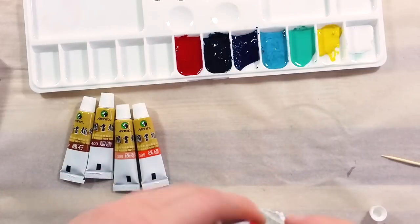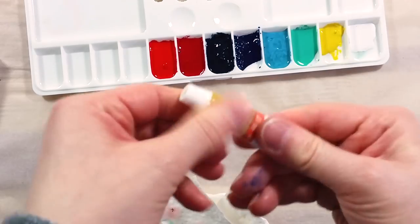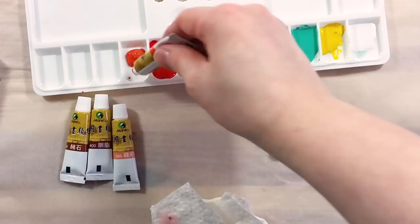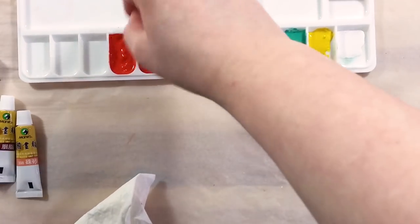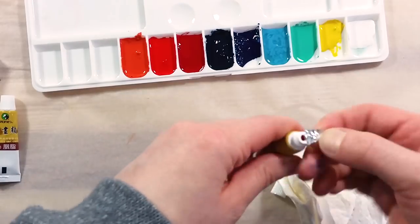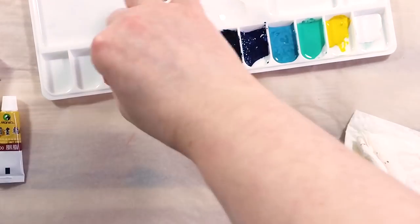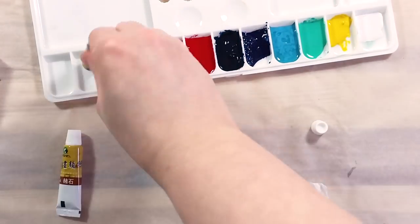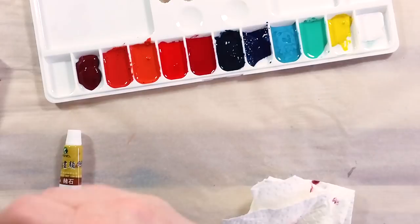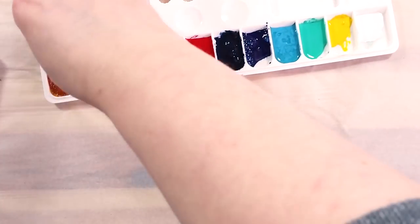Also, through dealing with this, I realized that the tubes don't feel full at all. They are supposed to be 12ml tubes, but they feel half full. As I set up the palette, I also noticed that the paint has a smell to it. It's the same kind of chemical, odd smell that is often present in inexpensive tube paints. When I was done, I set the palette to dry.